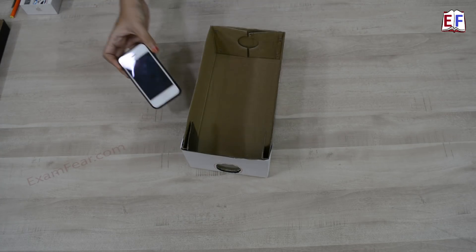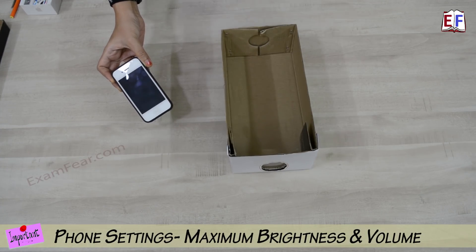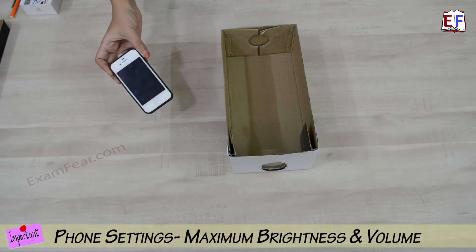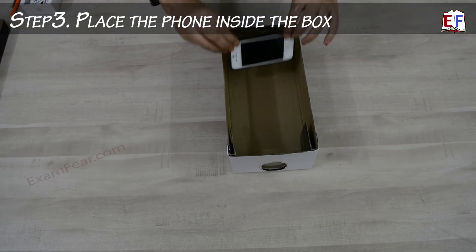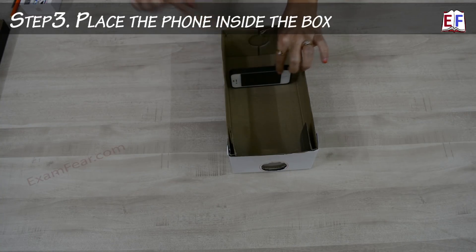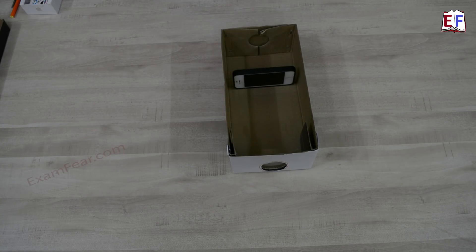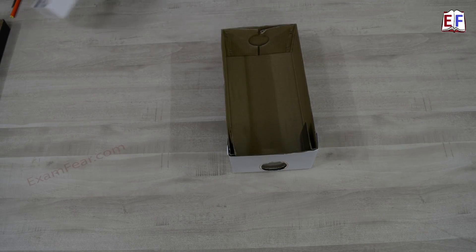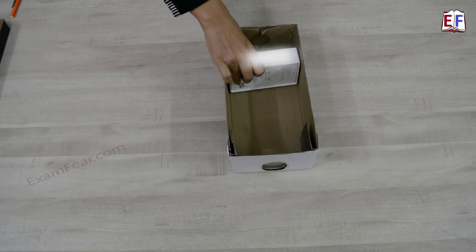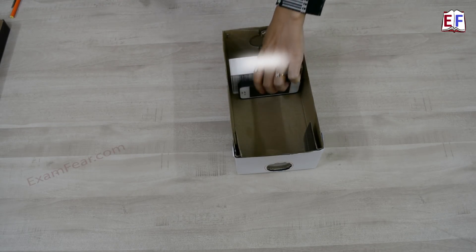Now take your mobile phone — make sure that you have kept it at the highest brightness and also lock the screen. Volume should be high. What we have to do is place it inside like this. This mobile phone stands stably like this, but it might not stand for your mobile because different mobiles have different shapes. For that you can use any supporting object, maybe a small box, and then place the mobile phone on that support.